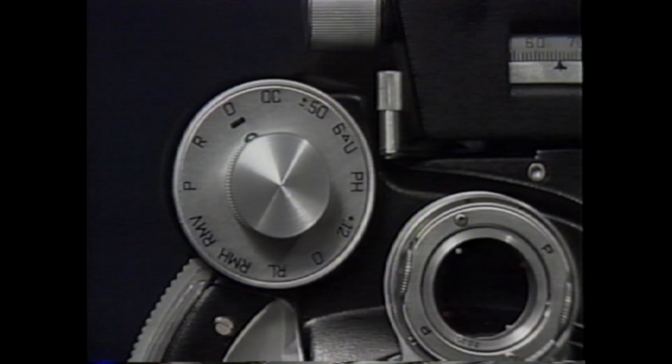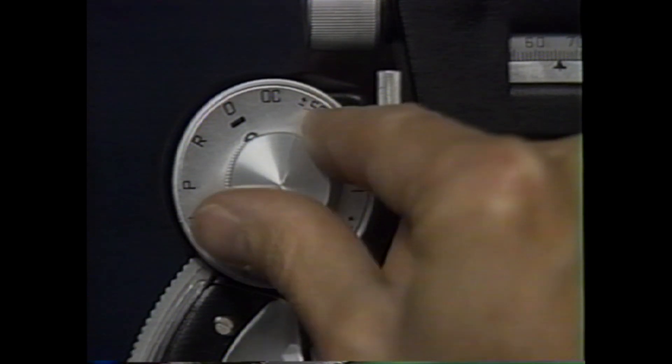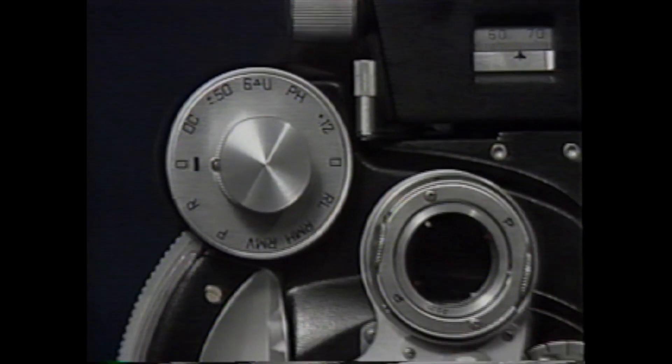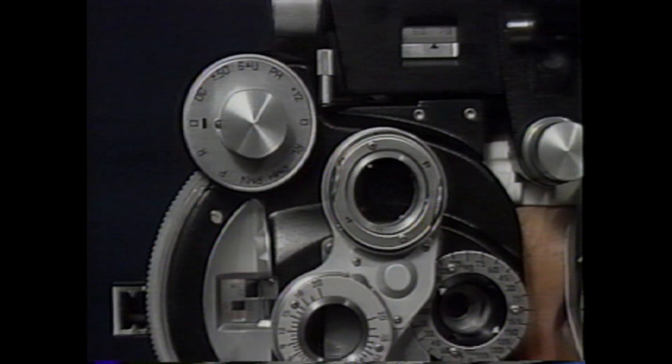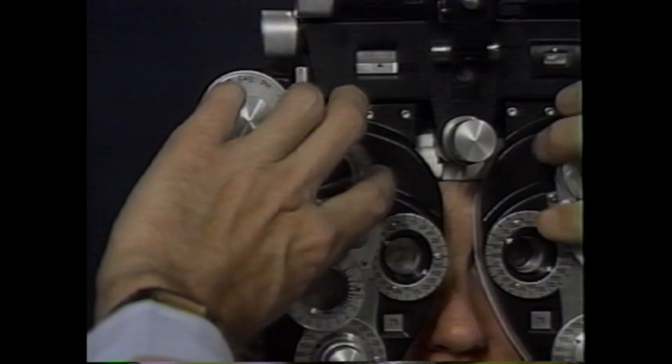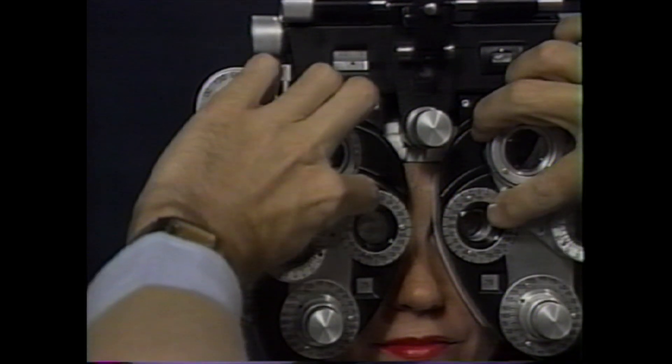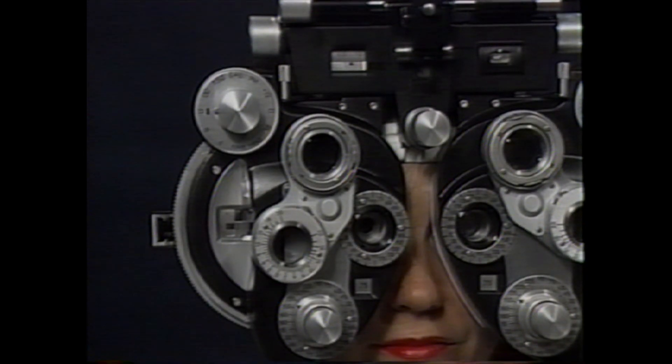One method of binocular balancing uses the six-prism diopter base-up prism before the right eye to dissociate the two eyes. Some practitioners feel that this is too much prism and prefer to use two prism diopters of vertical prism before each eye, for a total of four prism diopters of vertical separation.